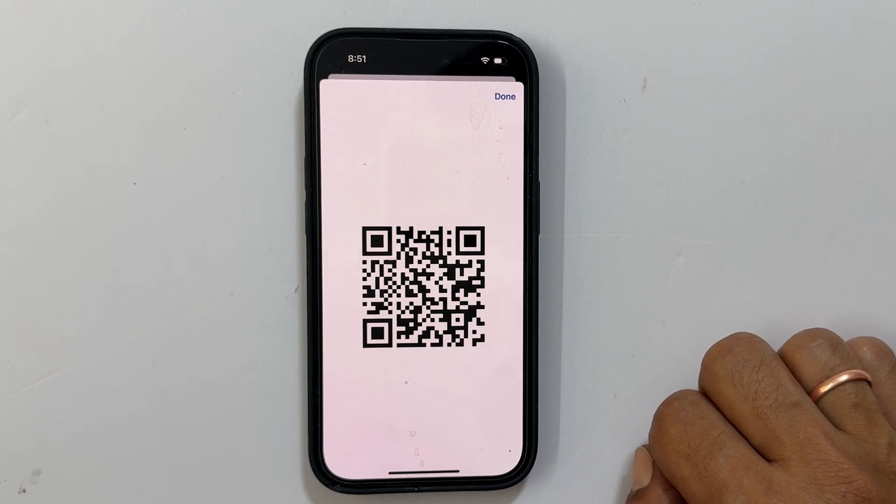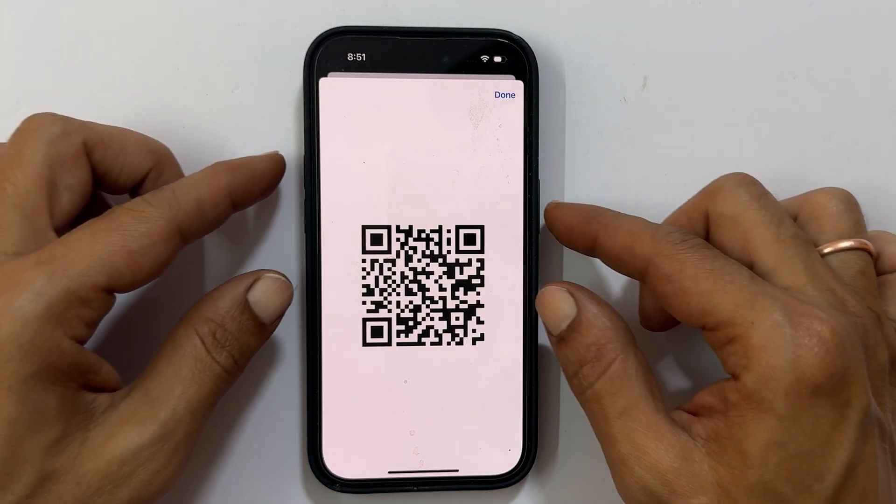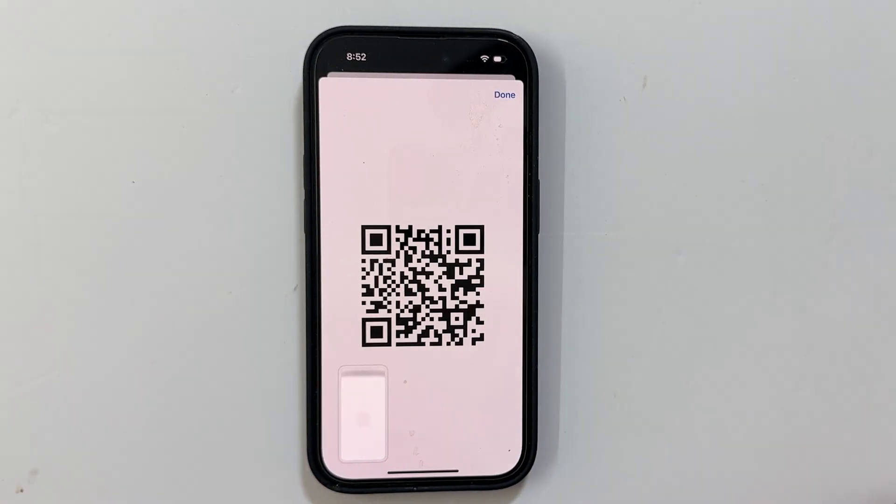One little thing to note: there is no share button built in yet. So for now, you will need to take a screenshot of the QR code and then share it from your Photos app.